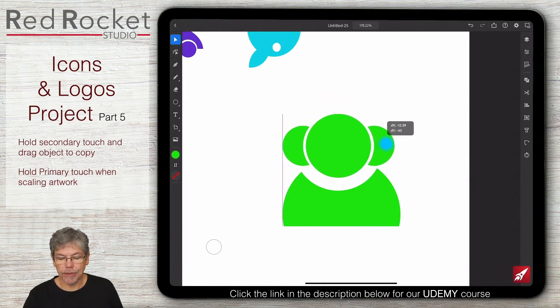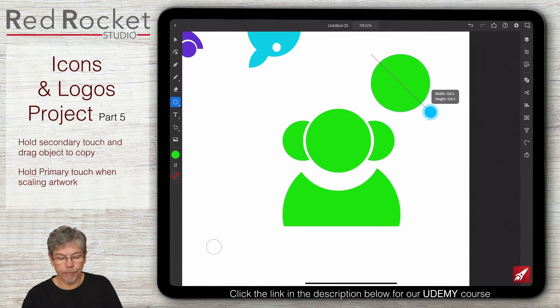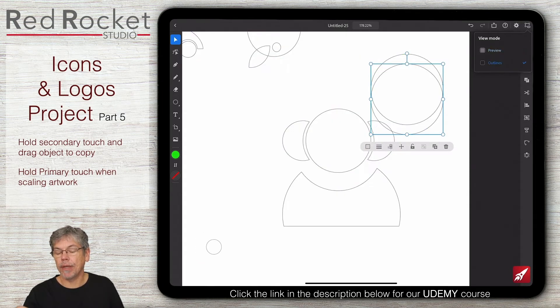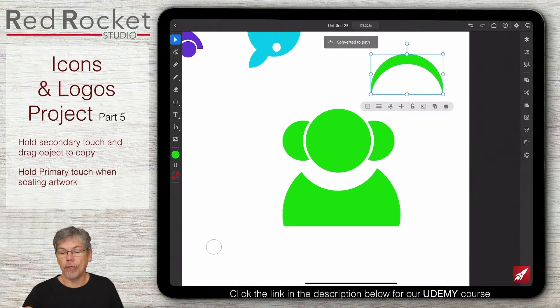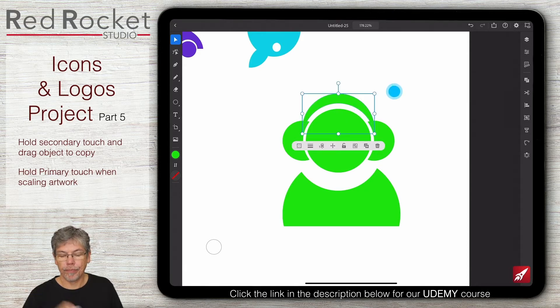This is still made up of three shapes so I'm going to go back to the pathfinder and combine them all and convert it to a path. Let's move those into the right position, then I want to put the band across the top of the earphone so it looks more like an earphone rather than somebody with very large ears. I'm going to make an elliptical shape, hold down secondary touch to make a copy, select them both, pathfinder, minus the front object, and convert to a path - that's the little bit that goes on the earphones to make it look like an actual earphone.